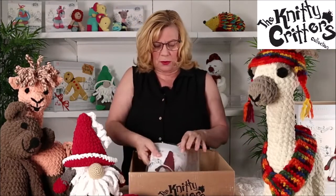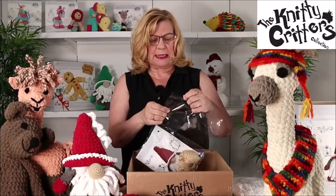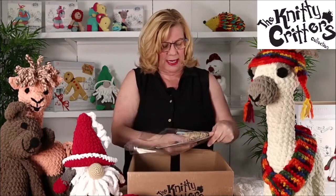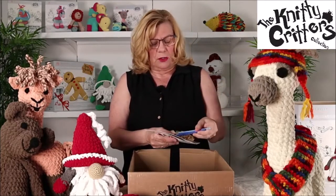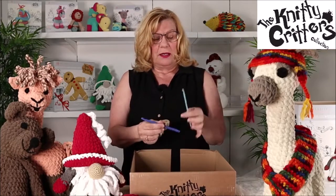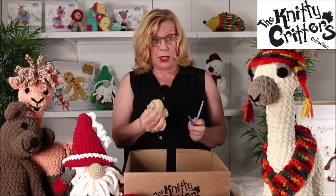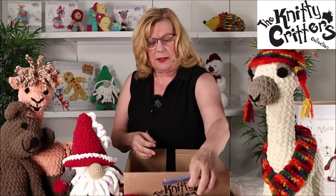And then we have all the other items that you need, all nicely packed together. So we have two hooks — an 8mm and a 5mm. The 8mm is used for the thick yarn. The 5mm is used for the thinner yarn, which is for the nose and the extra facial features that you need.